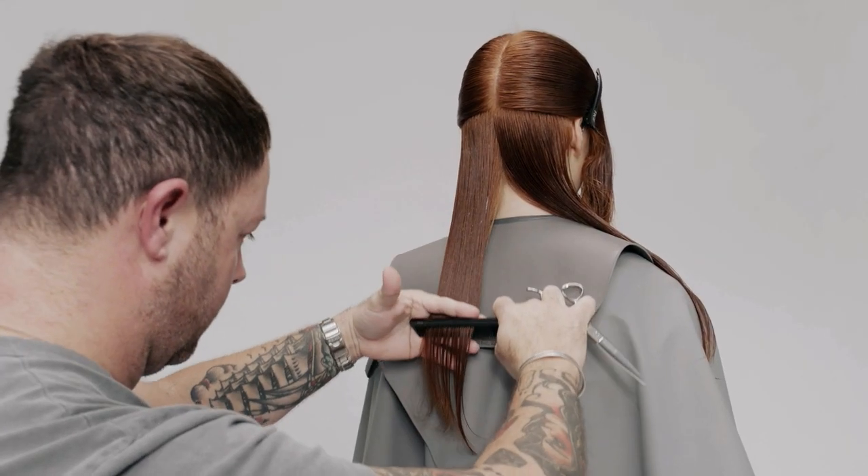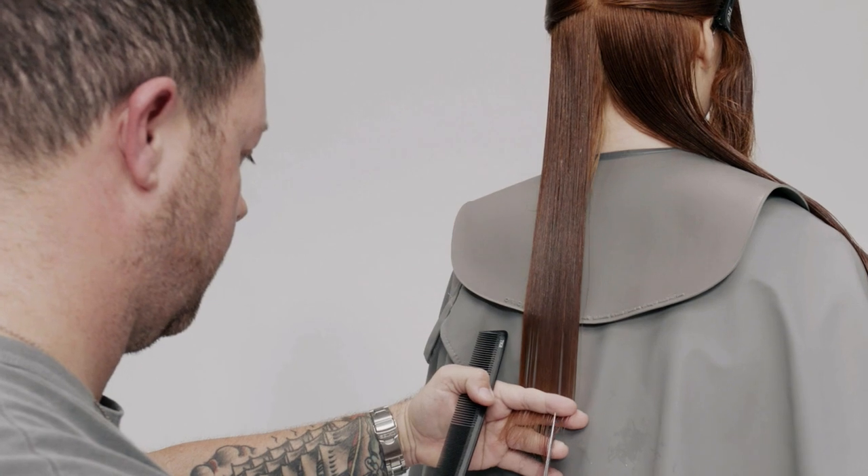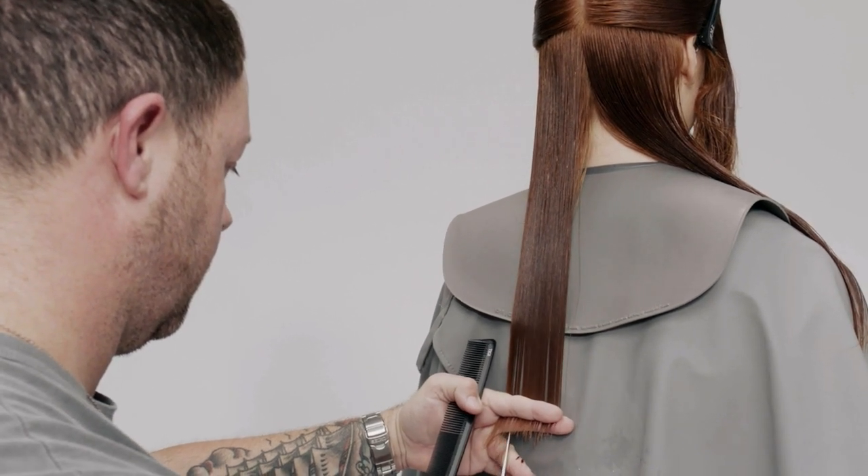Comb the hair to its natural fall and point cut parallel to the parting at an elevation of one finger's depth.